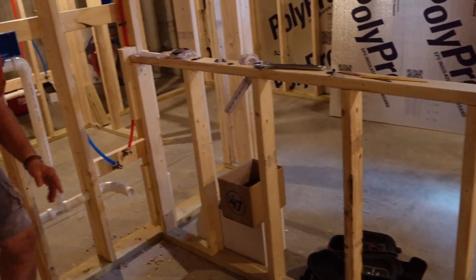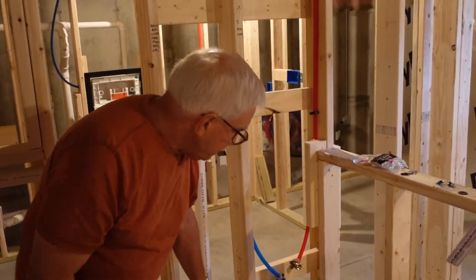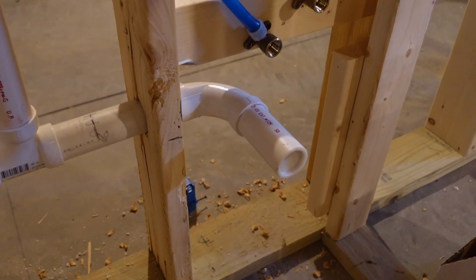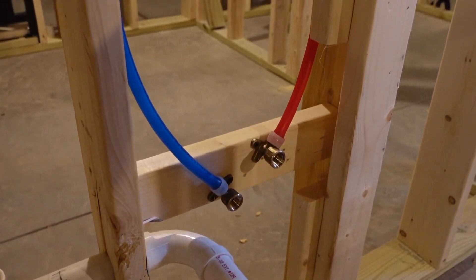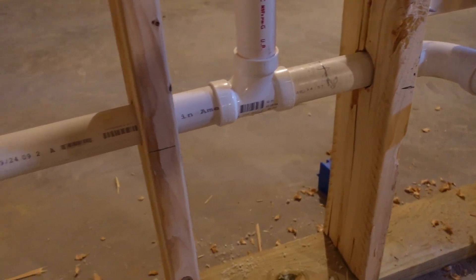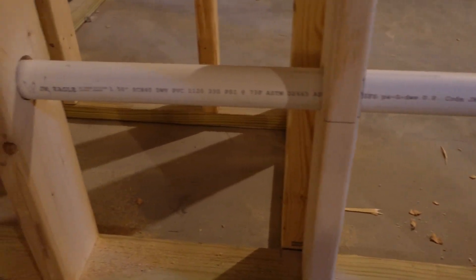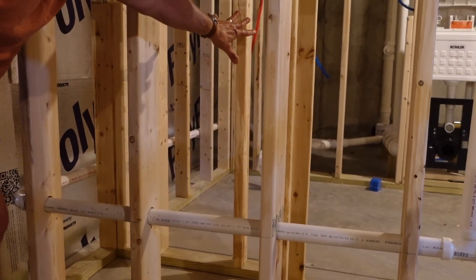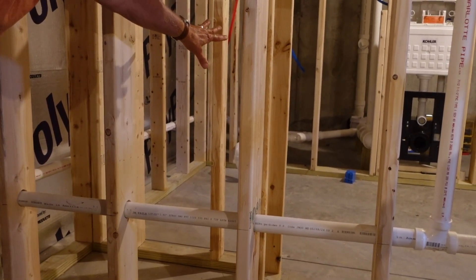Here is where the plumbing happens. This is the actual drain line for the wet bar sink. Here's the cold water line, hot water line, and of course the drain line comes down, sloping this way, goes down, goes around the corner, and eventually way back over there connects to the drain line before it goes out to the sewer.